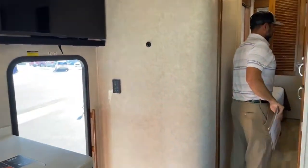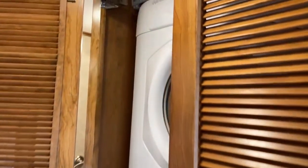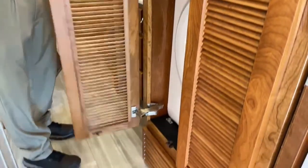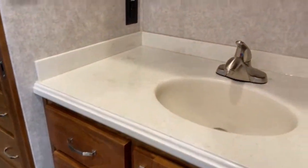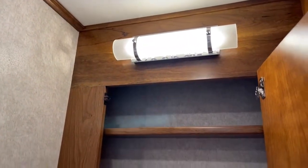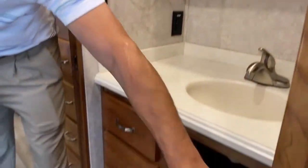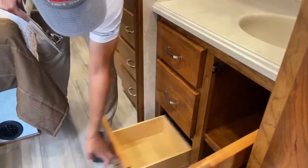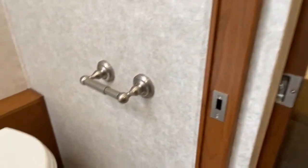Now we're going to go towards the back. Here is your washer and dryer — this does have the blended washer and dryer. You're going to have your single sink right here, and a really nice size medicine cabinet with plenty of room for your shaving creams. Underneath, again, you're going to have plenty of storage — you've got three drawers. Your shower and commode are going to be on the passenger side.